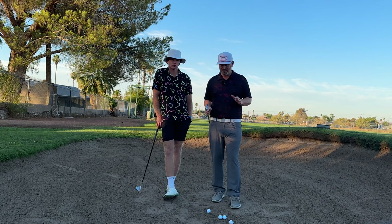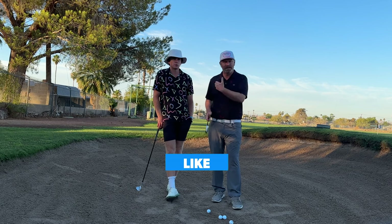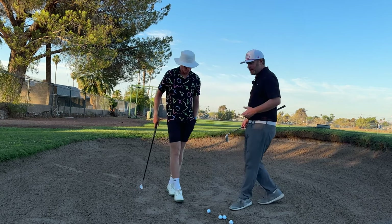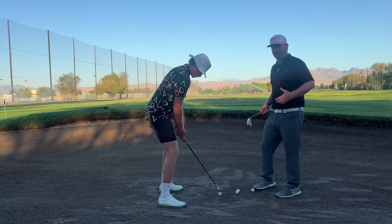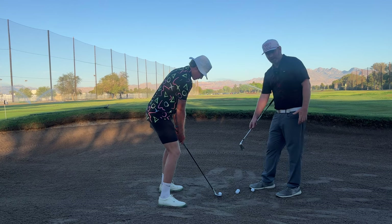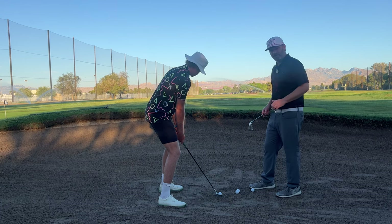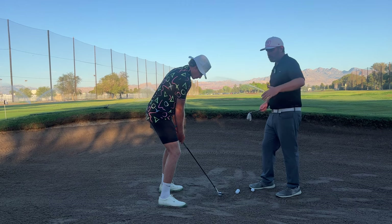Perfect bunker shots start with your setup. A lot of people teach setting up open with a wide open face and cutting across it — I don't necessarily love that. I prefer my players to get the face open and set up square, right to the target, as we're going to see Max do here. I want to see an up-and-down golf swing with a lot of release. The club face is set up wide open, he is square to the target, everything's level, with a little more pressure into the front foot, but not super leaned either way.